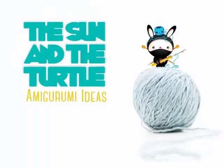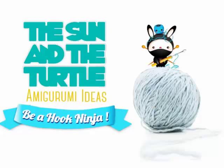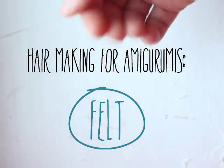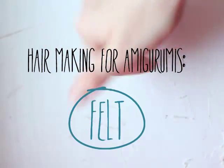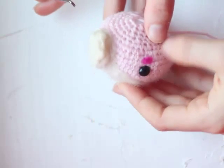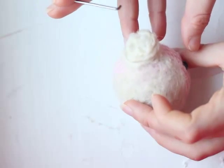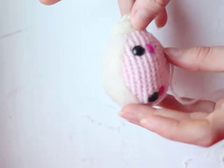Hi, Hook Ninjas! I'm Jennifer from TheSunAndTheTurtle.com. This tutorial will show you how to use felt to adhere to your amigurumis. As an example, I'm using my latest amigurumi, Mama Santa Claus, that is available for free on our website, TheSunAndTheTurtle.com.